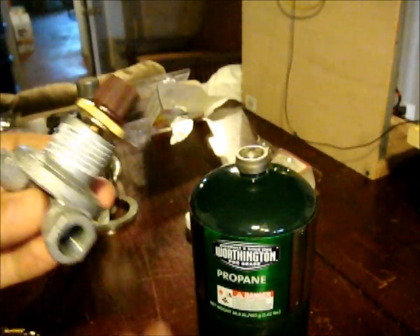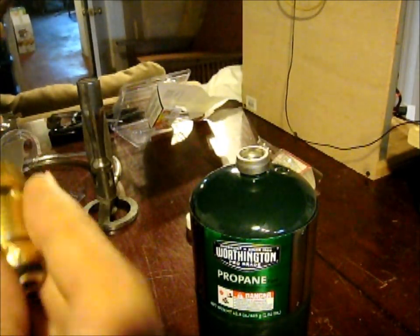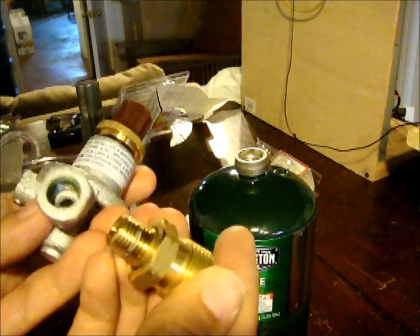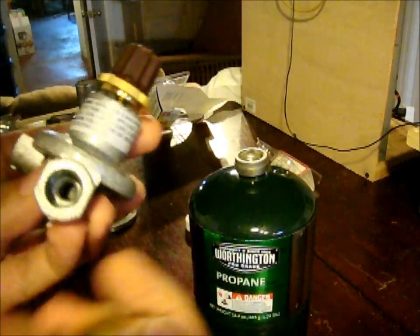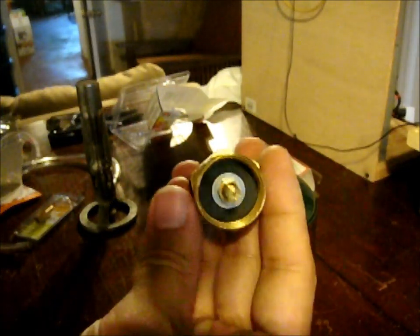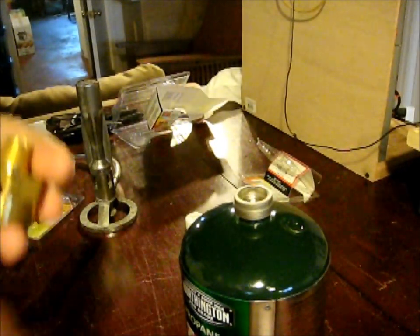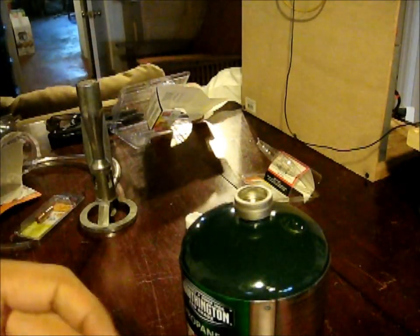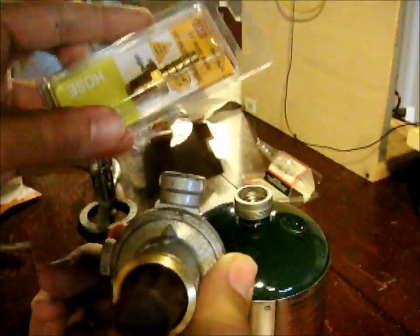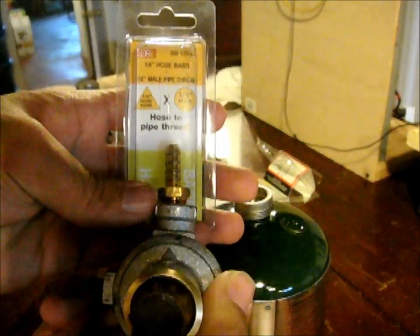Getting the regulator ready. It actually came with a fitting built in, but be sure you have some wrenches handy because this is hard to get out — they put some kind of Loctite or something in there. I need to remove this fitting so I can put on my propane bottle fitting. Then I'm going to put on my yellow Teflon tape, attach the barb to the regulator. A little arrow indicates the outflow of the propane gas that will go to my Bunsen burner.